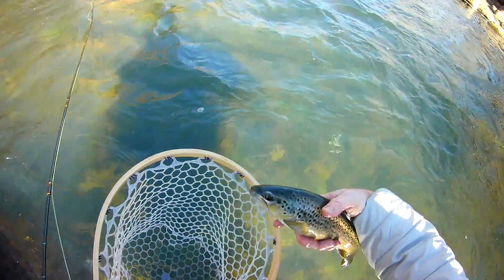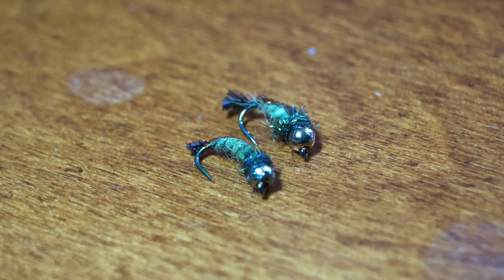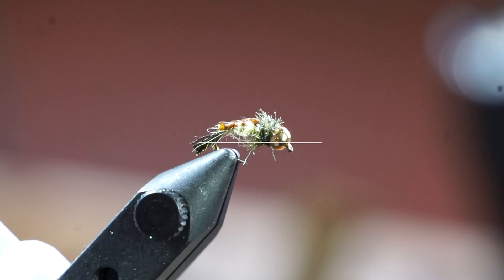Last time I fished the Animus, I had some really good luck on a fly called the GTI Caddis, so I decided to go home and tie up a few. I did really enjoy tying these, so I thought I would show you guys the recipe.